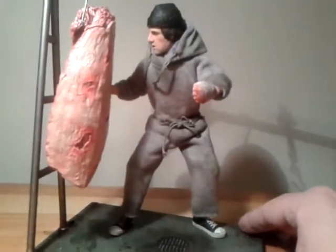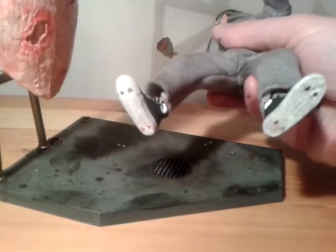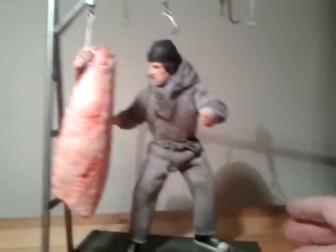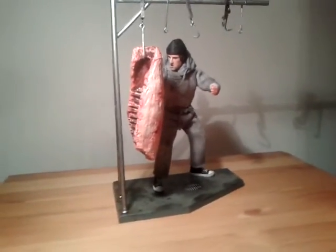He is quite a wobbly figure, so I put some magnets in the base — as you can see I drilled some holes in the feet. He's not totally sturdy but he's a lot more sturdy than he was before without them, so that's a nice little feature.